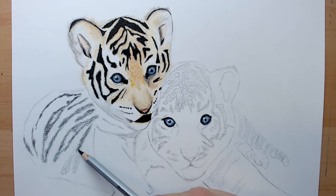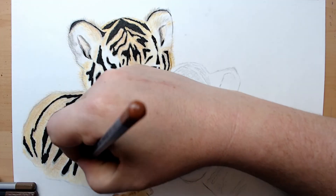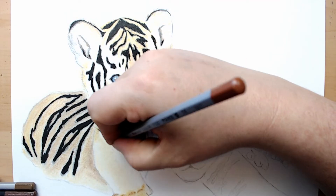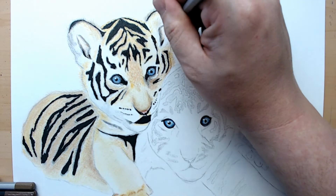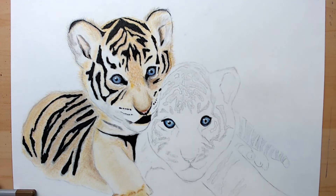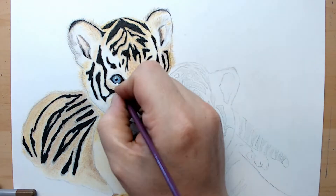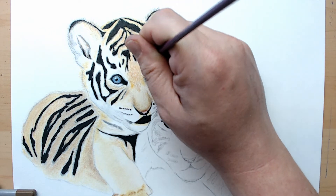I'm starting over from the beginning again with the cub's body. I did run into some technical difficulties, so I apologize for where it kind of skipped ahead there. But you're basically doing the same thing on the body that you would do for his face.